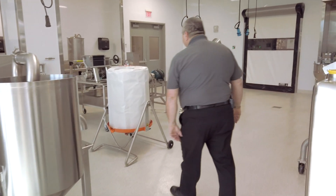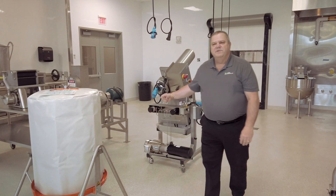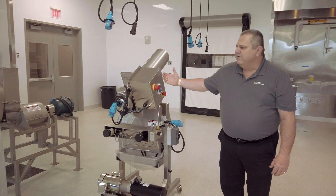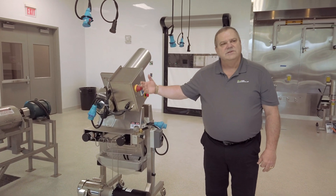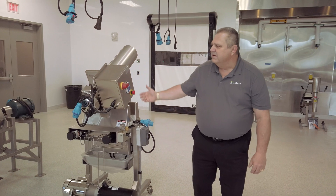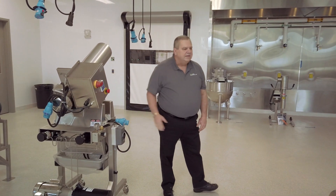Other things we can do are press out juices. A number of fruits and vegetables are being used today for juice beverages, so we have to have a number of different configurations to extract juice. With bladder presses, we have an extractor finisher, and we have a traditional juicing machine.